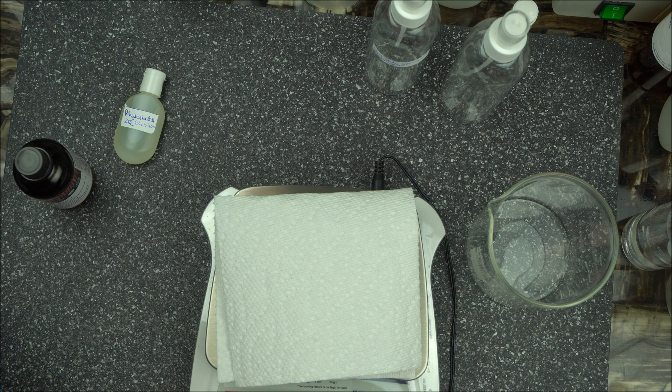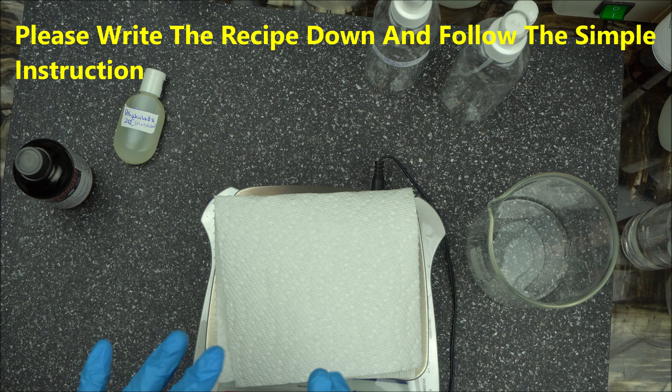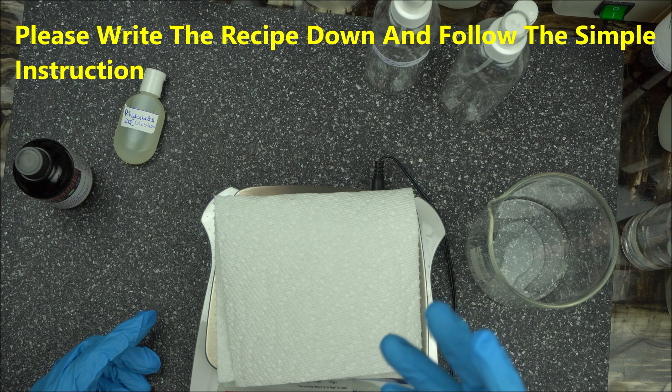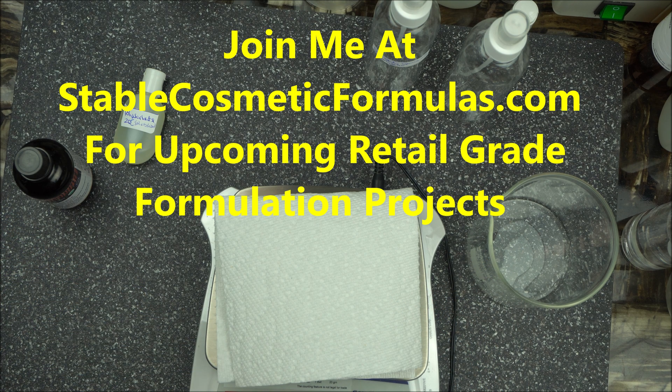In today's project we are going to make a very simple DIY room spray with polysorbate 20. Over the past few videos I've showed you how to use polysorbate 20, but I haven't really given you a recipe that relates to that mini training. So for this video I'm going to give you a recipe on how to make your home room spray.